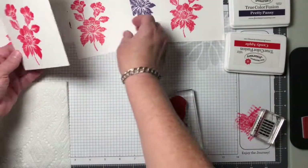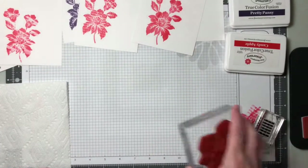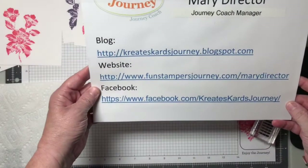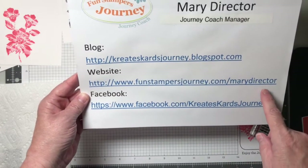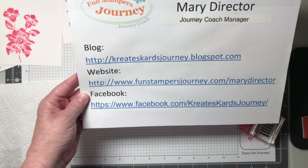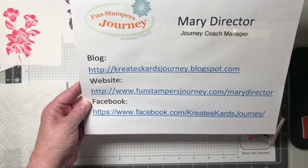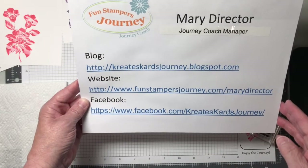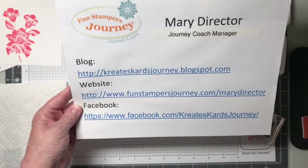Give it a try — let me know what you think of it. Thank you so much for watching my video today. Again, I am on Facebook at Creates Cards Journey. I have a business website where you can place your orders: funstampersjourney.com slash marydirector. And I'm also on a blog: createscardsjourney.blogspot.com. Thank you so much for watching my video today.